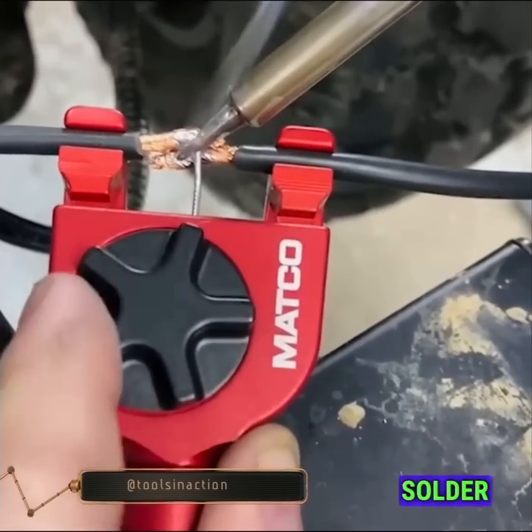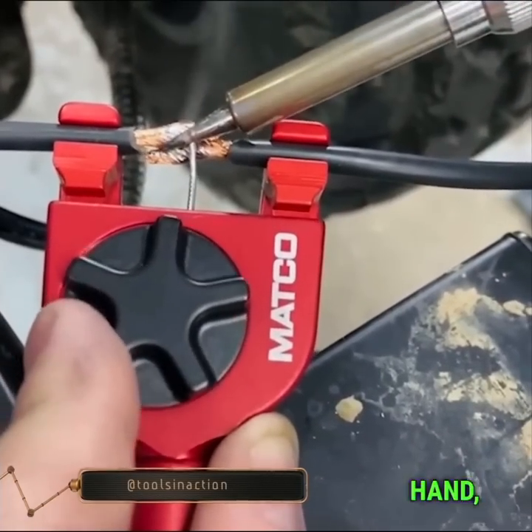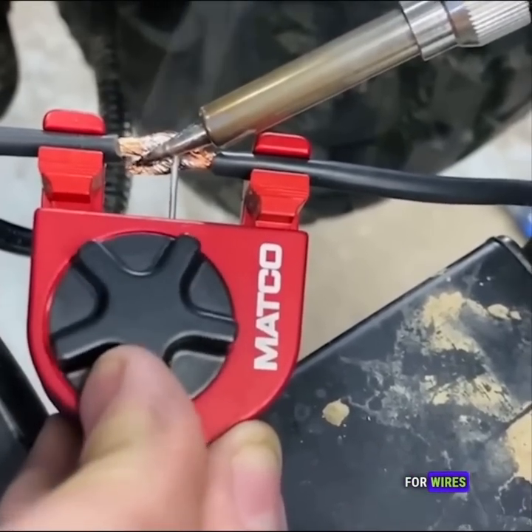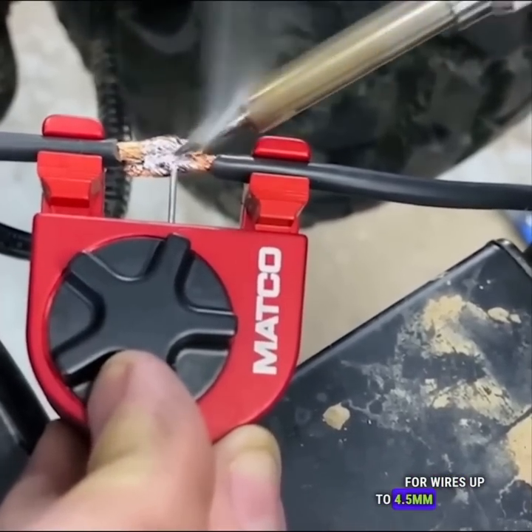The Mako Tools EZ Solder Clamp acts as a third hand, securely holding wires while providing solder feed from the handle, designed for wires up to 4.5 mm in diameter.